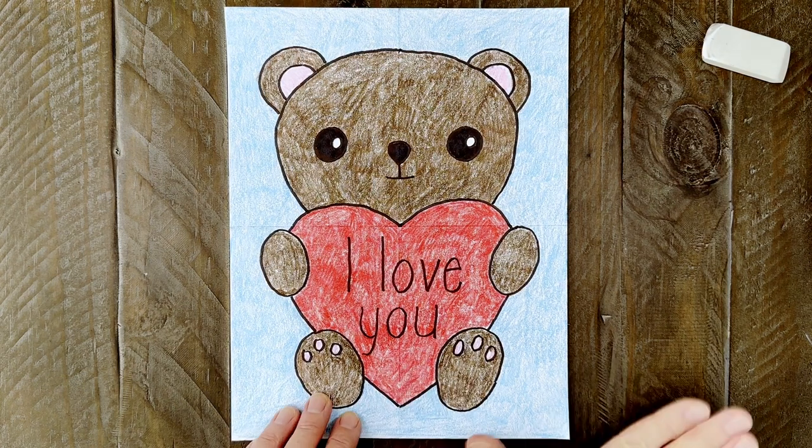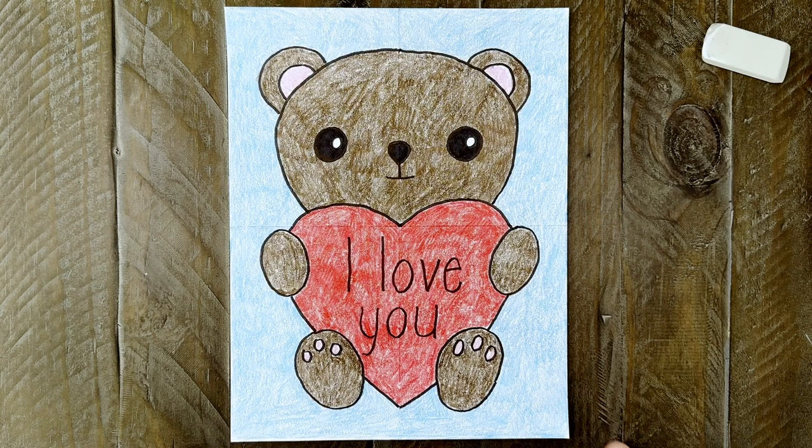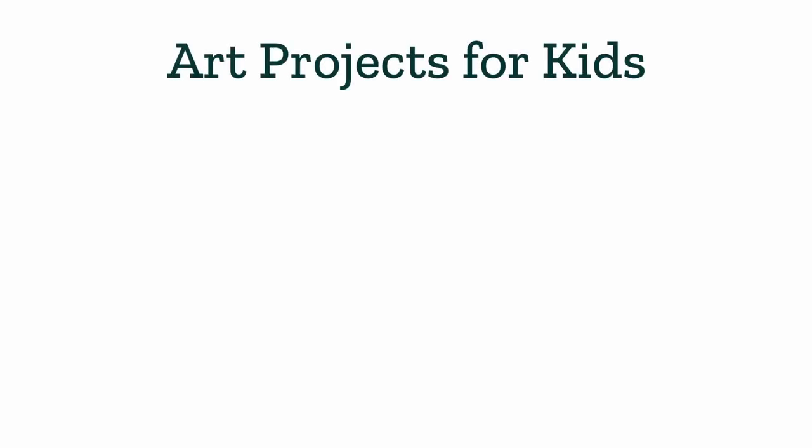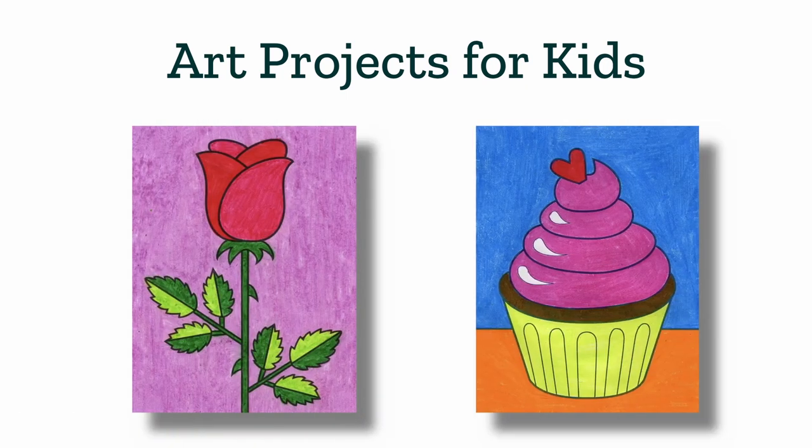There is my finished valentine bear drawing. It makes a great valentine card — so much better than anything you could buy in the store, that's for sure. Thanks for following along with me today and I hope you've enjoyed this valentine bear tutorial video. Please check out my website, Art Projects for Kids, for more step-by-step tutorials like this one, including how to draw a valentine rose and how to draw a valentine cupcake. I'll see you next time and I hope you keep on drawing.